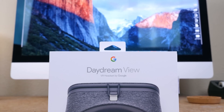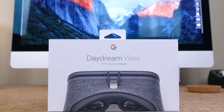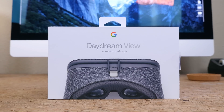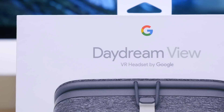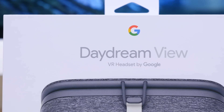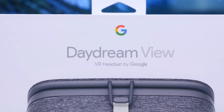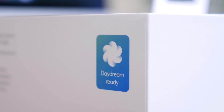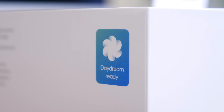This is the Daydream View virtual reality headset from Google. It's a $79 accessory that requires a Daydream-ready smartphone to use. Right now that list is pretty small, but it is growing quickly as Android 7.0 Nougat rolls out to more devices. The Moto Z phones and the new Pixel phones currently support Daydream.